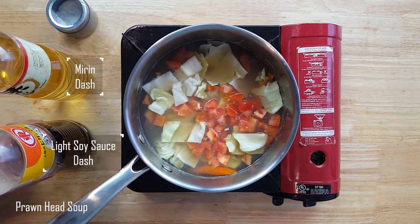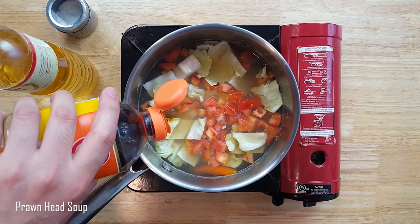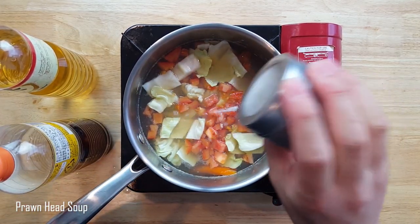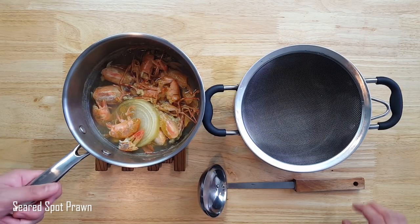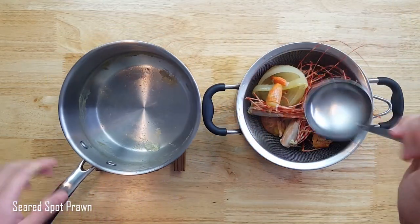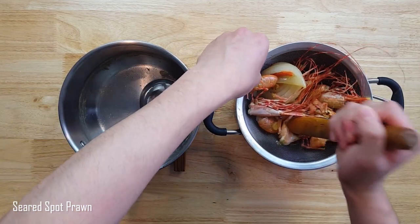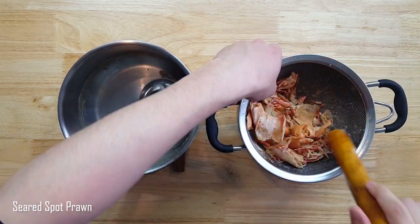I'll eyeball a touch of mirin, light soy, and salt to draw out the essence of the prawn. Now we can strain out the sauce as well, requiring that I get every shell into the strainer so we can use a ladle to lightly push — or use this wooden stick, which comes in a pair with a Japanese mortar and pestle — to crush the prawn heads for the miso.